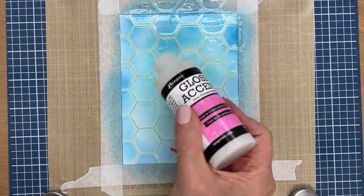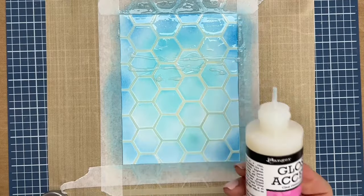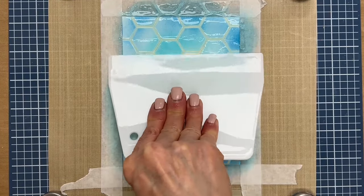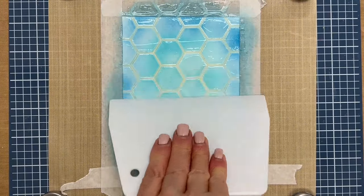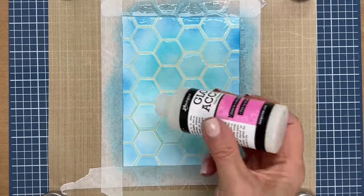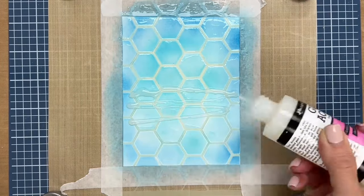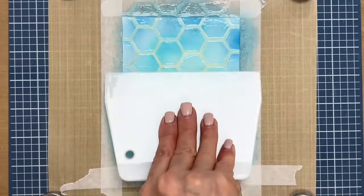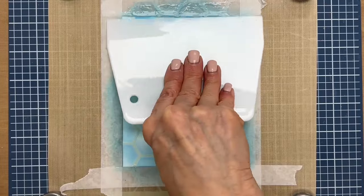Now I'm going to add some more. You could also just add in all the little spots, but this works just as well. As I'm scraping, I'm kind of pushing down, and I'm being very generous here. You almost want to flood it, but not so much that it goes under. But I have this taped really well.